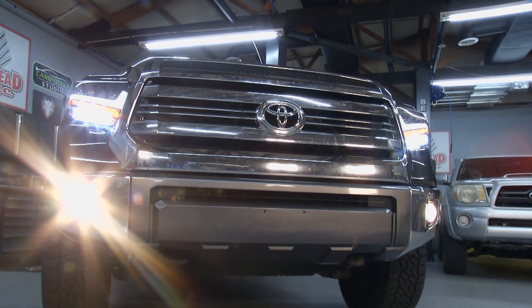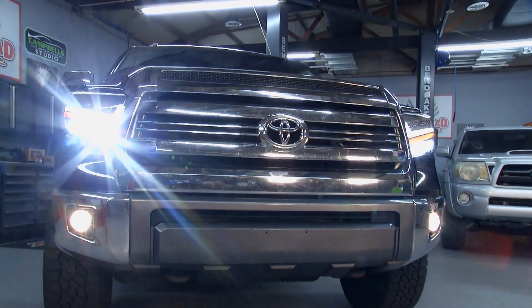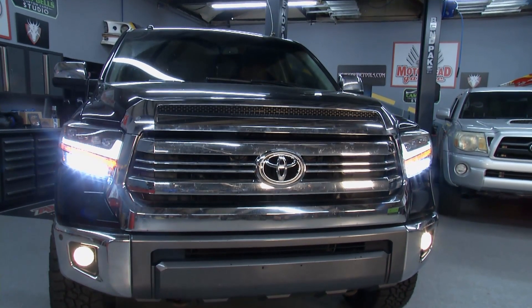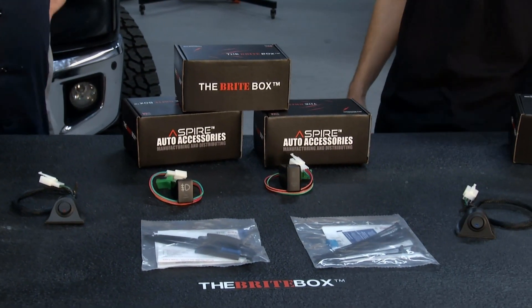So what we did — we created the BrightBox in 1996 to allow you to basically keep the low beams on with high beams. What that allows you to do is keep all your lights on and give you a wider field of coverage and maximize your lighting output so you can see much more in your field of view at night, so you can avoid obstacles, ditches, all kinds of things.